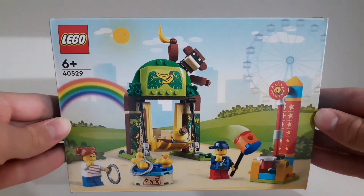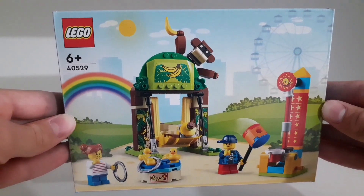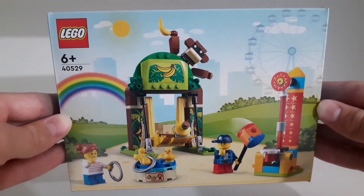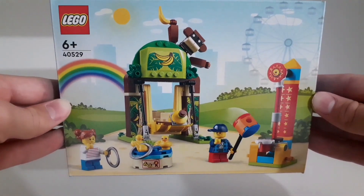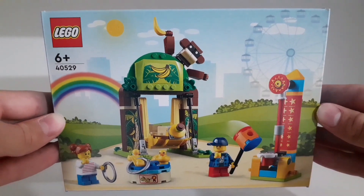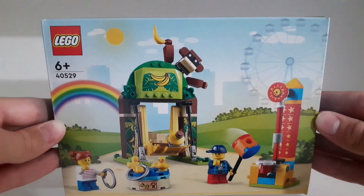Welcome back guys, it's Tommy Lego here and in today's video I'm going to show you this Lego gift with purchase set. The set name is Children's Amusement Park, the set number is 40529, it's a 6-plus set, it contains 170 pieces, and it was released in 2022.